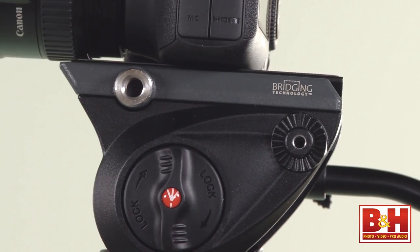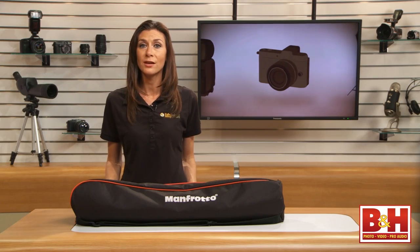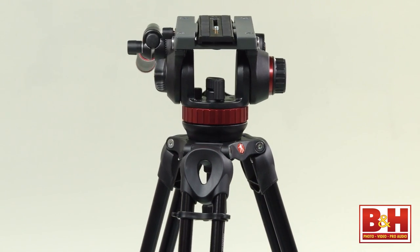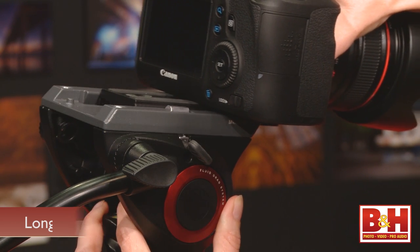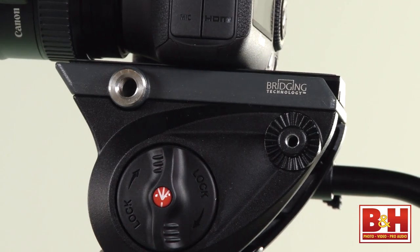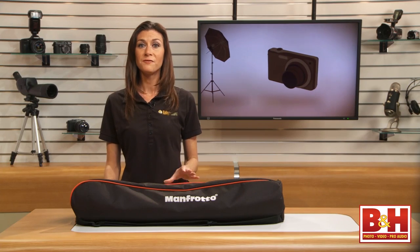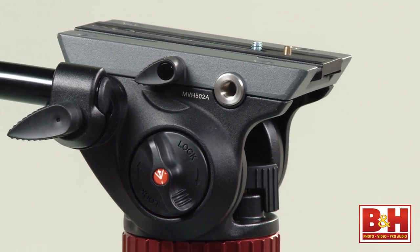This is the most compact head that Manfrotto offers with bridging technology. It replaces the 701 HDV video head. Manfrotto's bridging technology is very sturdy with a wider and longer support platform, and it also allows you to use a long sliding plate for increased balancing control. The head features fluid drag on both the pan and tilt, and a 3/8-16 inch threaded easy link connection for attaching an accessory. It's a very stable head that fits in well with Manfrotto's other bridging heads, such as the 502, 504, and 509 heads.